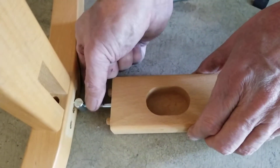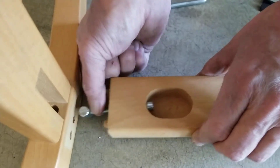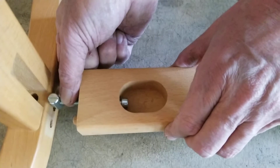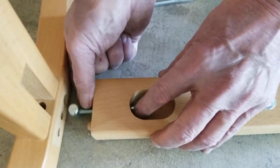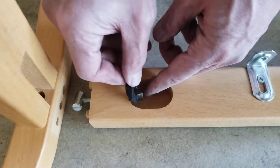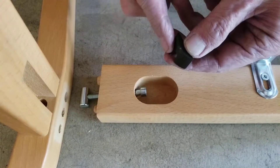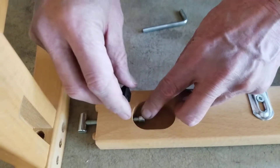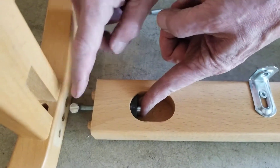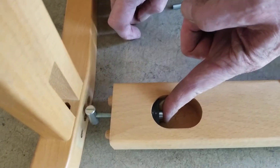This will go right through like that — see how it goes right through? There's nothing to stop this. So put one of these little black things here; it's curved, and this stops the screw. When you tighten it down, this is inside of here.